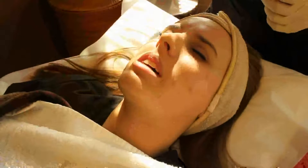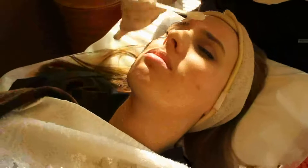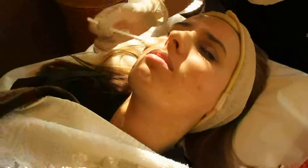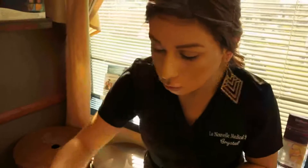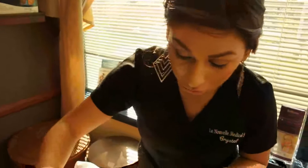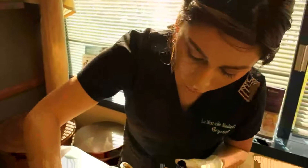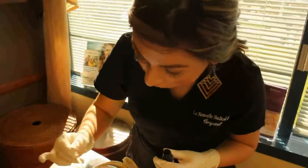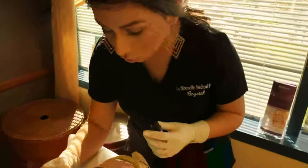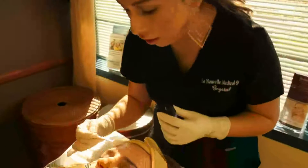And will I have any downtime? The only downtime you have is day three and four, which you are going to be a little peely. You are not going to peel very much — it's almost like you just got a sunburn and you are peeling from it. I am going to give you an ointment to take home. The first two days you are going to be feeling tight, and that's normal. The ointment is going to help take that tightness away.